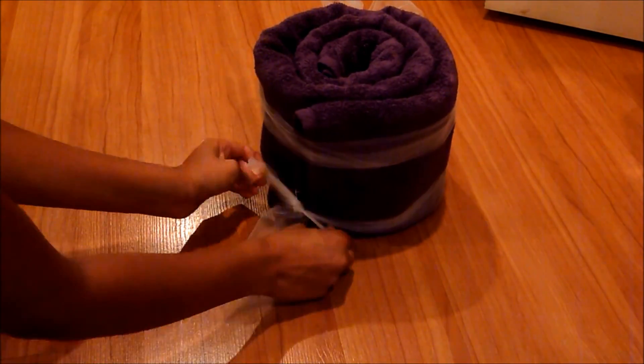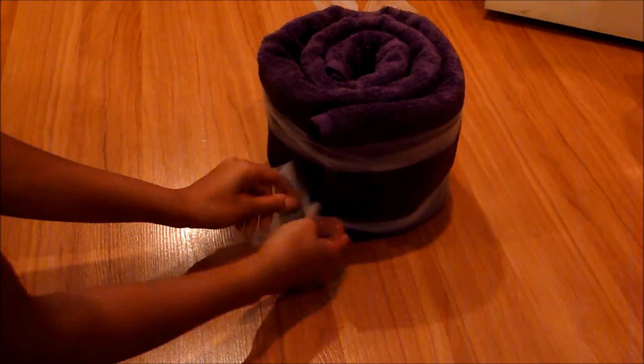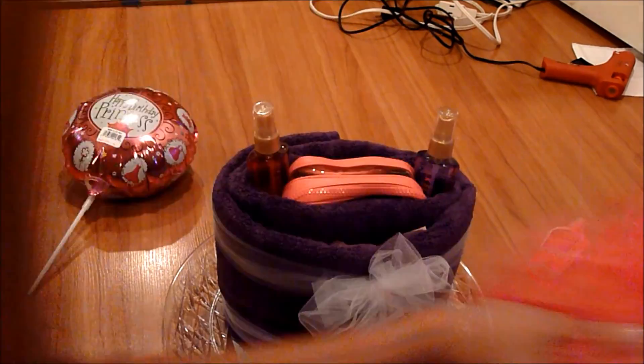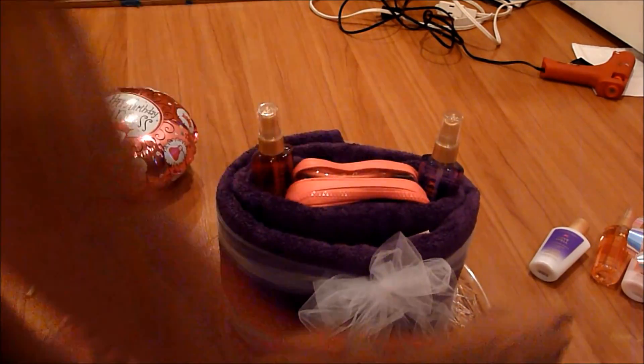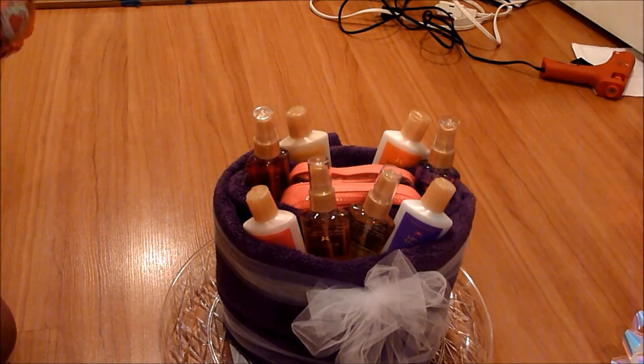And I'm going to tie another ribbon on the bottom as well, just to make sure that everything stays together, because we will be shoving products inside the towel. In the middle, I shoved the little bag that the body sprays came in from Victoria's Secret — it's an empty bag. And then around it, I shoved tissue paper inside just so that the body sprays don't fall in.